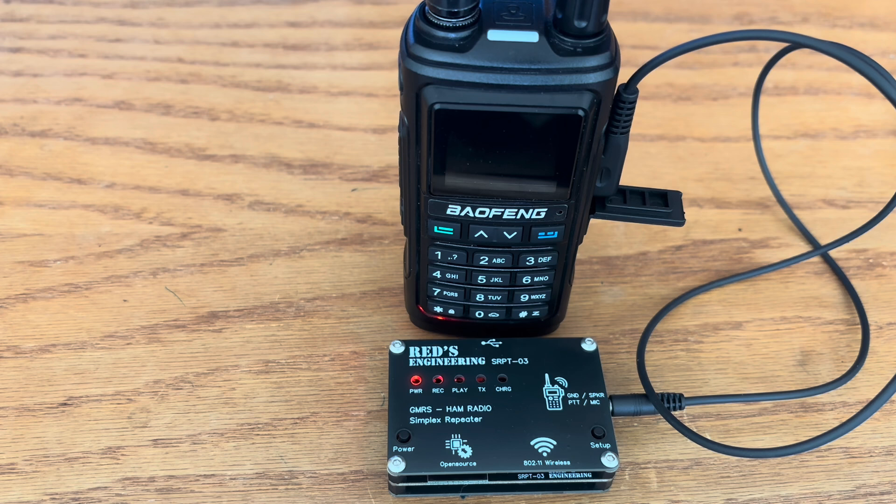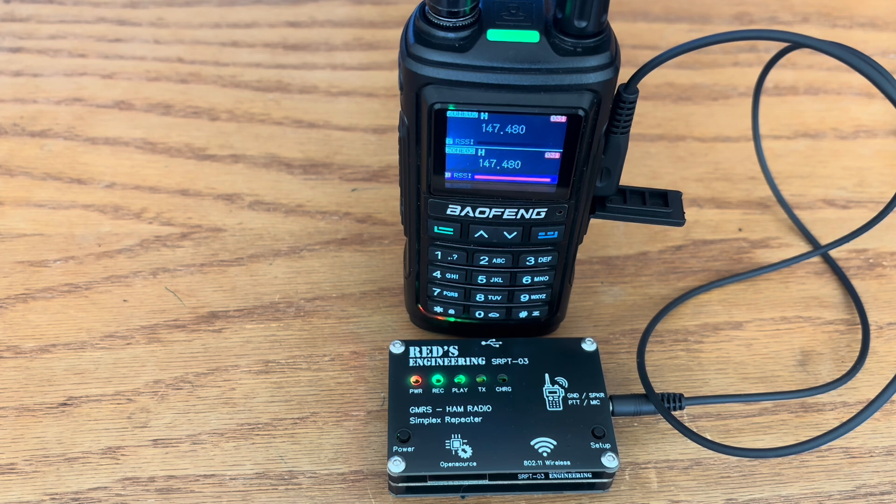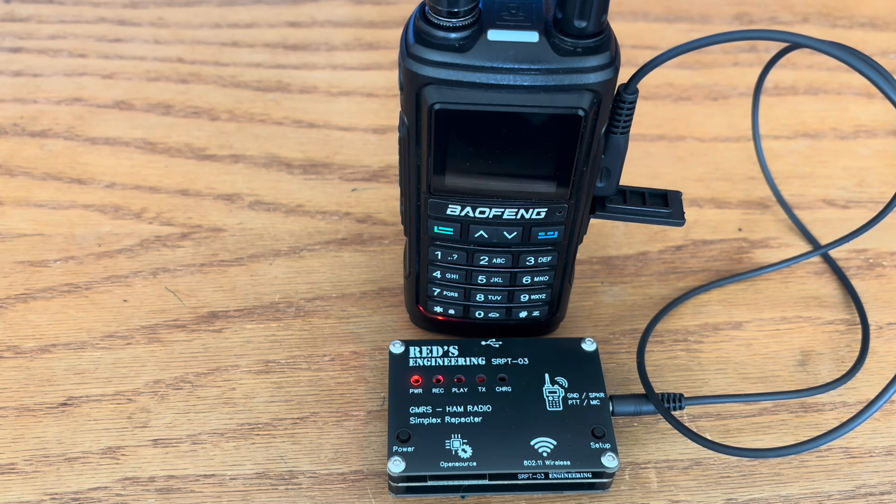Let's try it one last time so you can hear the quality of the sound. This is N8DAV testing one, two, three, testing one, two, three. Now you can set this up to identify itself every 10 minutes or so using Morse code or CW. Every time I transmit it will identify itself. I have it set up that way because sometimes I use this repeater for several hours on the same frequency and I want to follow all the standard FCC rules and regulations.